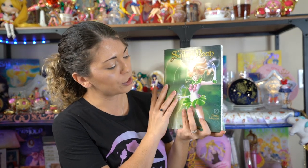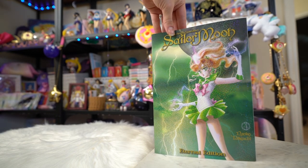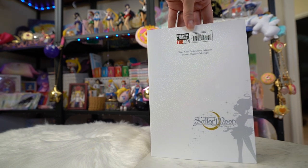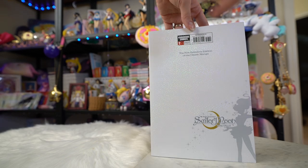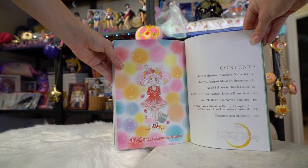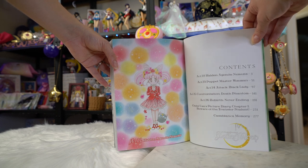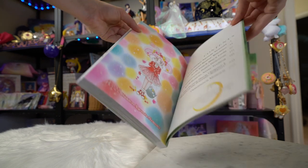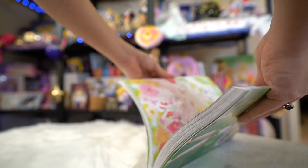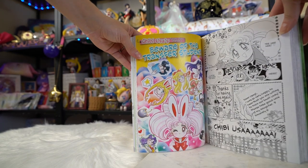I also got number four, which features Sailor Jupiter on the front. This eternal edition includes Acts 22 through 26, and then also Chibiusa's Picture Diary chapter one — Beware of the Transfer Student — and Casablanca Memory. So we have everything from Nemesis to Wiseman to Black Lady, then Confrontation, Death, Phantom, Rebirth, Never Ending, and then you get the picture diary and Casablanca Memory as short stories at the very end. Casablanca Memory is a story about Sailor Mars, and the picture diary is a Chibiusa short story. Both of those are really cute and highly recommended for a read.